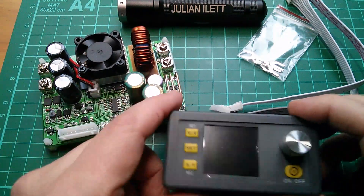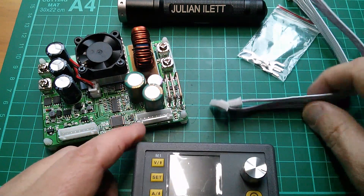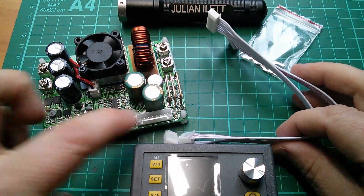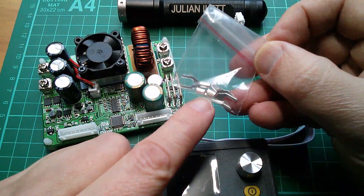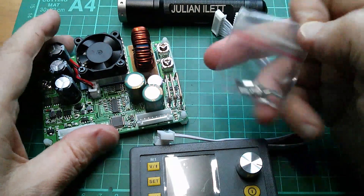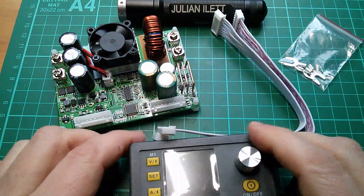Also in the box is the display module — I'll have to peel that sheet off — a couple of connecting wires to go into the two sockets, and also a little bag of forked spade terminals which you can clamp down under the input and output sockets. Let's connect it up.